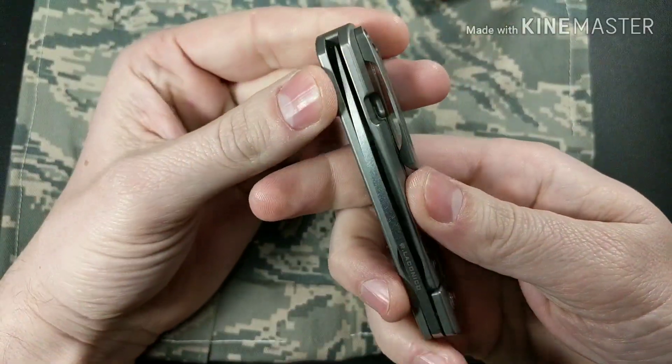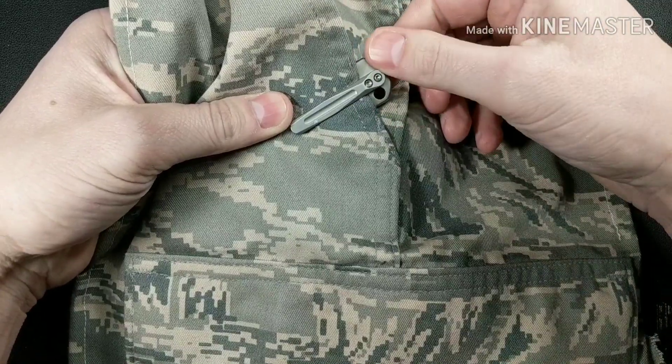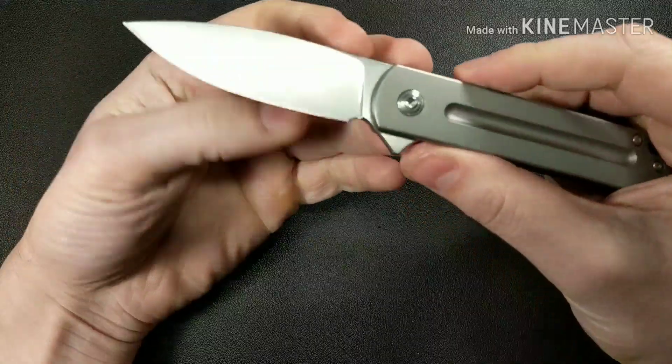Let me show you what the pocket clip looks like. I do like this pocket clip — it does a great job. It's very symmetrical and it works very good. I'm definitely a bigger fan of this knife.